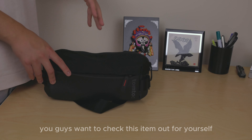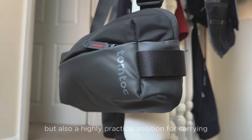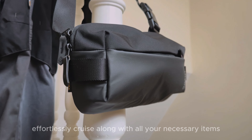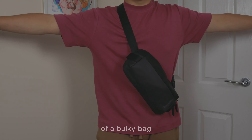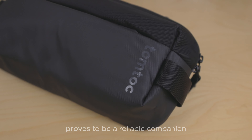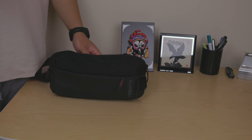In conclusion, the Tom Tuck sling bag is not just a fashion statement but also a highly practical solution for carrying your essentials during city exploration or travel adventures. Designed with minimalism in mind, this bag allows you to effortlessly cruise along with all your necessary items without feeling burdened by a bulky bag. Whether you're on a day trip, enjoying long walks, or out and about, this sling bag proves to be a reliable companion that combines style and convenience.